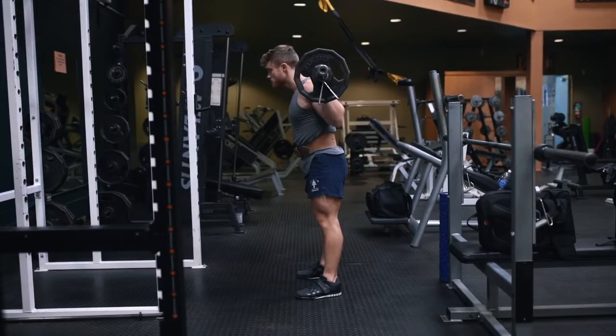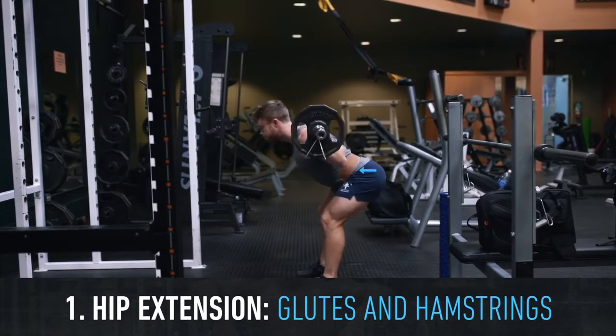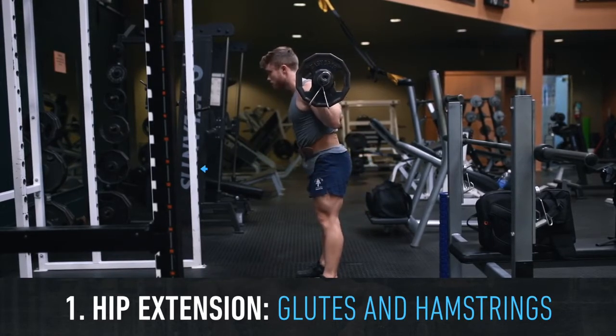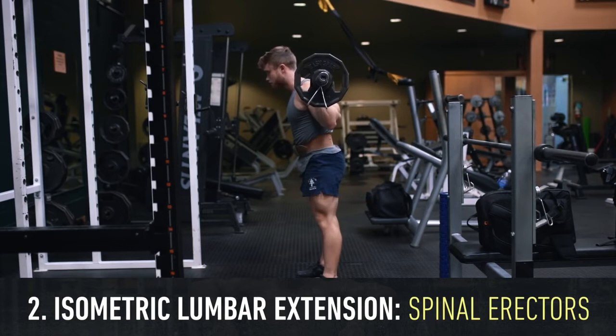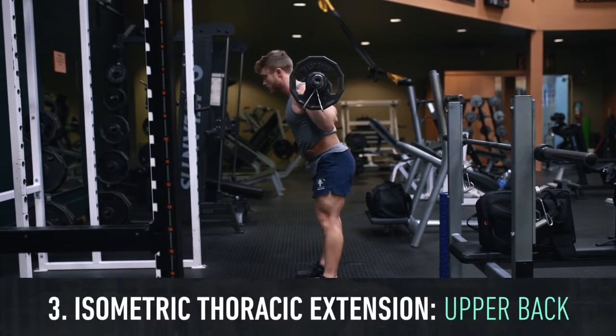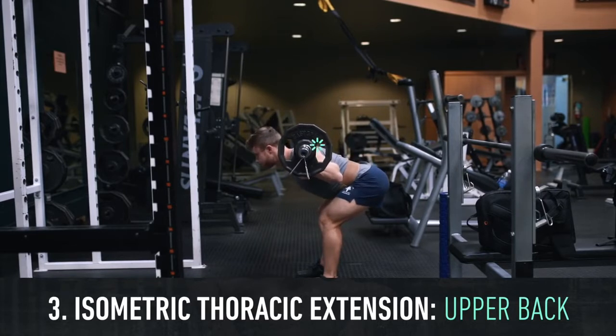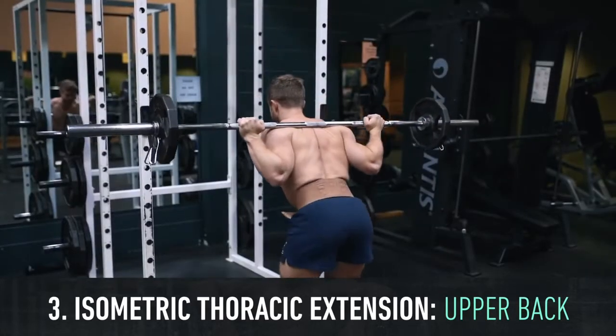With the good morning, we're going to be targeting primarily the glutes and hamstrings through hip extension. As the hips straighten out, there will also be a strong isometric lumbar extension contraction occurring where the spinal erectors of the lower back contract to keep the spine neutral. Because the bar is placed on the upper back, there's also going to be an active thoracic extension isometric contraction handled by the spinal erectors of the upper back.